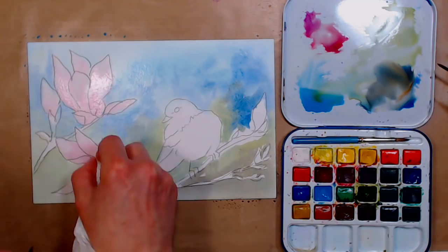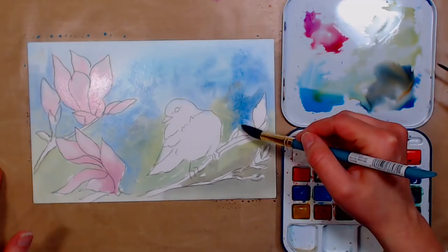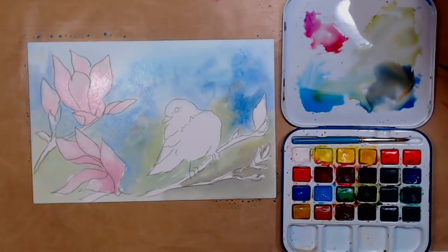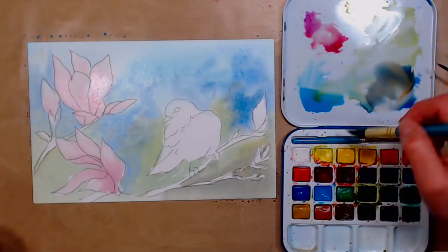I like this approach rather than just painting a background around everything — you don't end up with a hard edge that doesn't look very natural. Now I'm going to paint some yellow on the bird. The brush I'm using is a number 14 round Menta brush. It's about a medium yellow — probably like a Hansa yellow — and I'm just going to go ahead and add that to the bird.